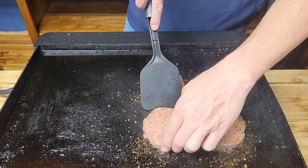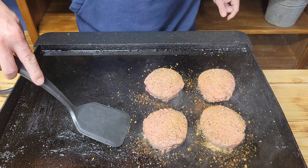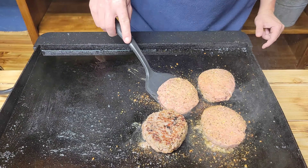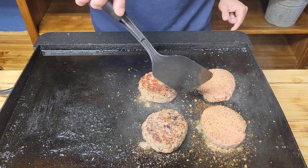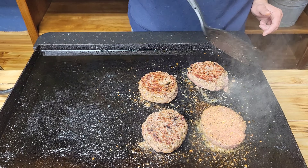Alright guys, we've got our flat top Monument Grills griddle heating up. It's on a medium over here and a low over here, and I'll explain to you why I did that a little bit later on in the cook. Let's go ahead and get our USDA Prime Six Brothers Beef burger patties on to the flat top.